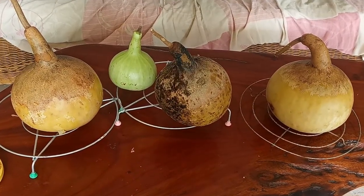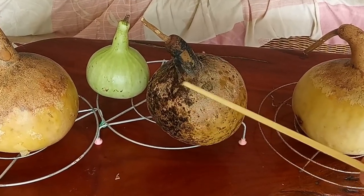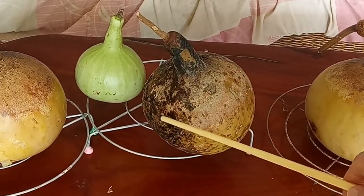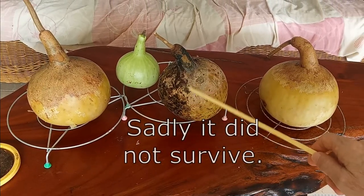Turns out drying bottle gourds seems to be a bit problematic. This one especially we're having problems with — it's getting a lot of fungus and it's a bit soft. I don't know if it's going to survive.